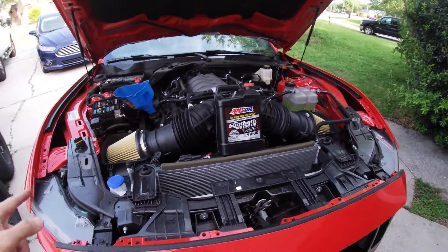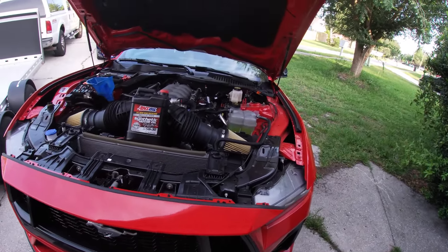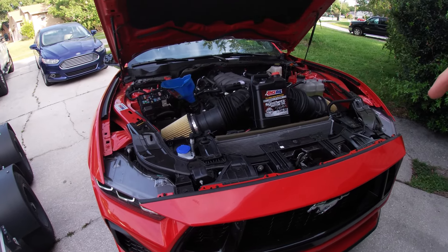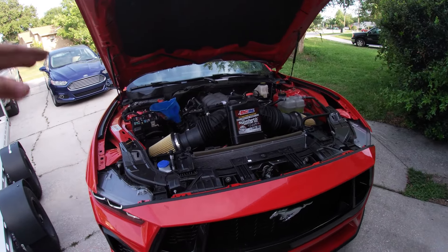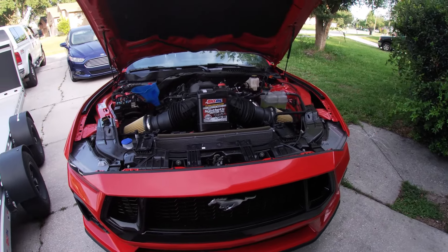This is the car's second oil change. We did an oil analysis after the first oil change because we wanted to see how much break-in metals were in that oil change. We're going to compare the amount of wear metals in this oil change sample with the first oil change and get a baseline on whether these engines come broken in from the factory or whether you need to break them in yourself after taking delivery.